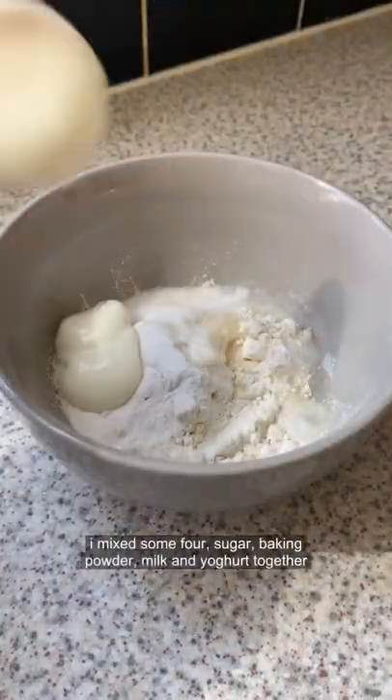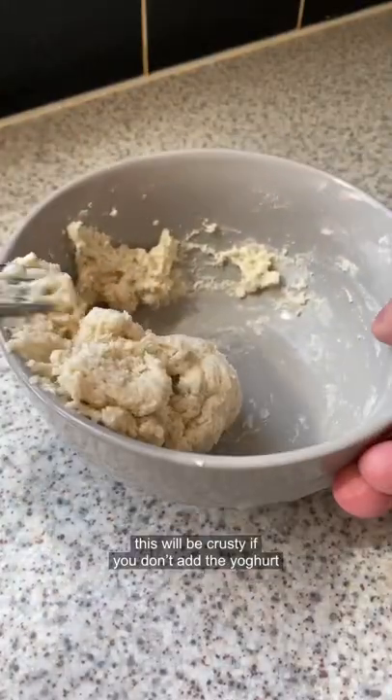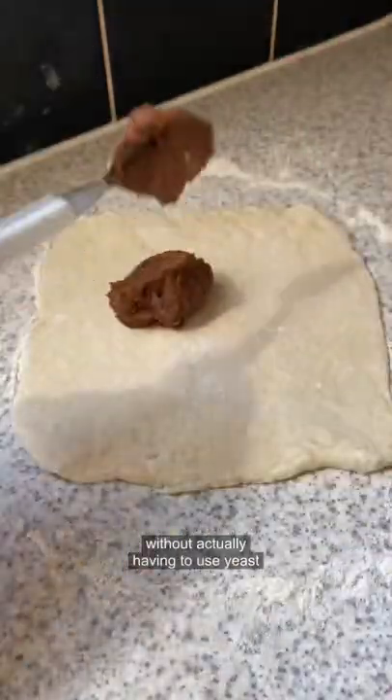To make the dough, I mix some flour, sugar, baking powder, milk, and yogurt together. It will be crusty if you don't add the yogurt — the yogurt keeps it fluffy without any extra effort. Then I roll this out.